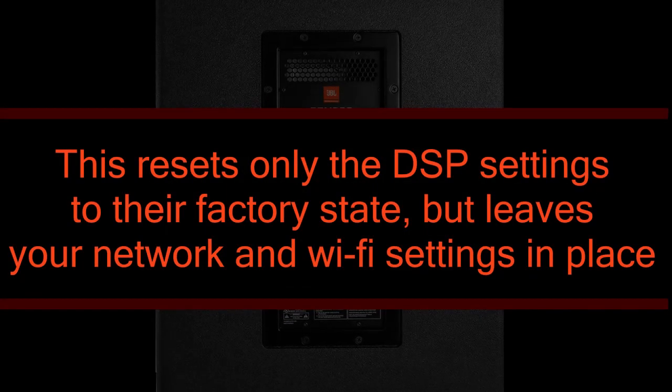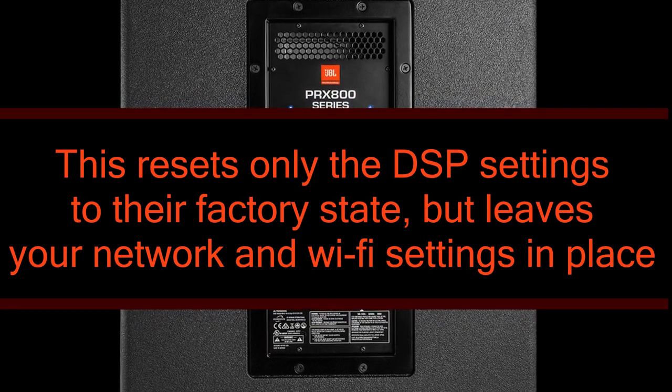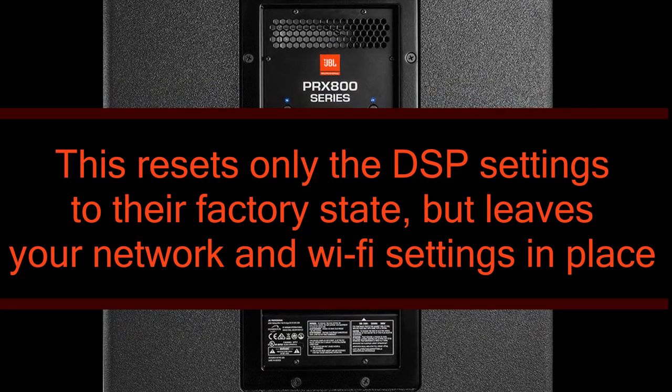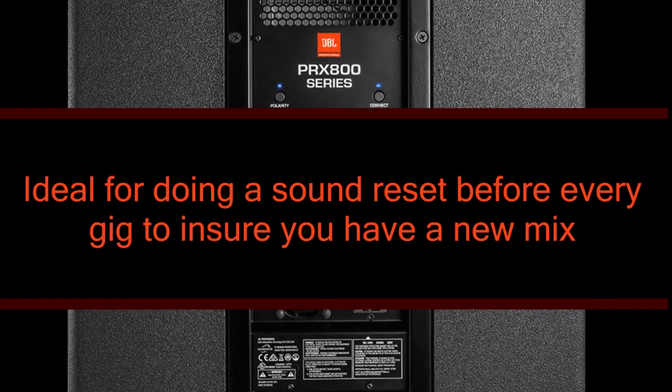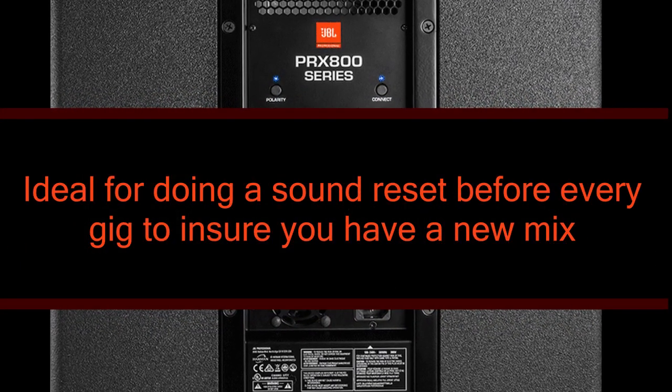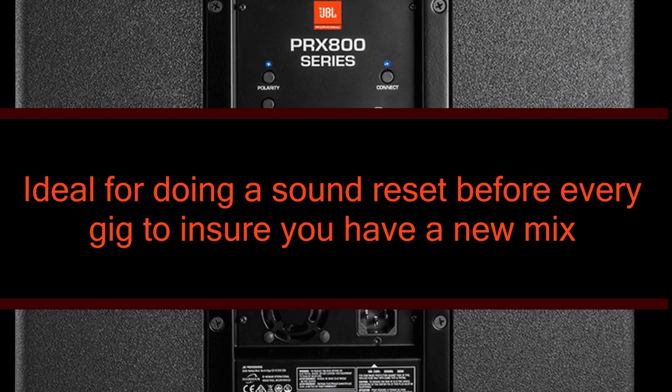The factory soft reset resets only the DSP settings to the factory state but leaves your network and Wi-Fi settings in place. This is the ideal setting when getting to a new venue and you want to do a fresh mix for your new room, and in time you'll find that this becomes part of your setup ritual.